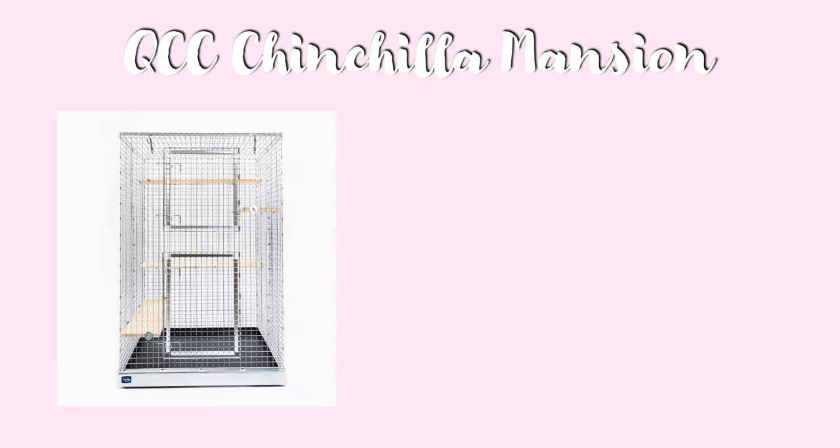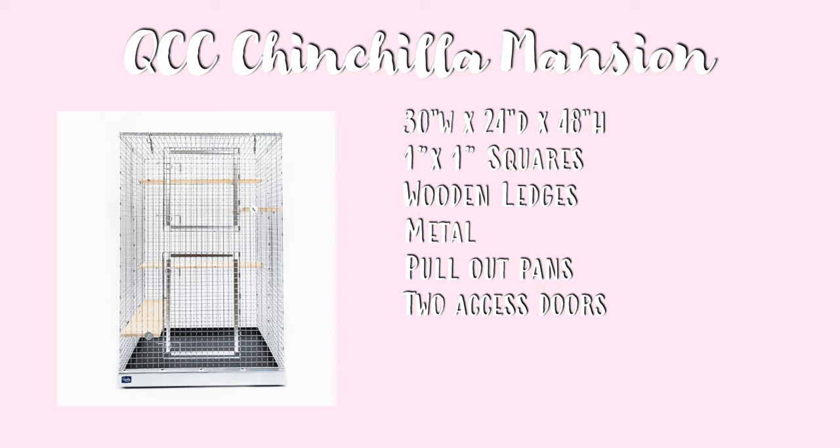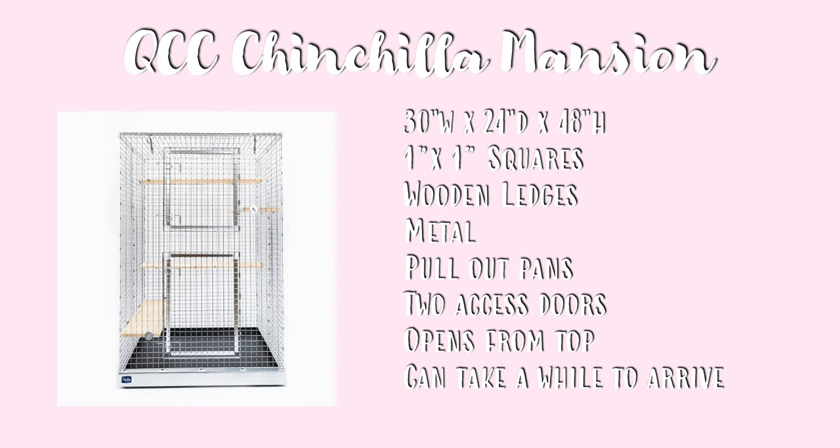Next is the Quality Cage Crafters Chinchilla Mansion. This measures 30 by 24 by 48 inches, and it has 1 by 1 inch squares. This comes with wooden ledges, and apart from that the cage is entirely metal. It also has a pull-out pan at the base for easy cleaning. It has two access doors and it also opens from the top. The only negative is that it can take quite a while to arrive, as they are custom-built.